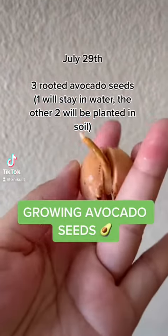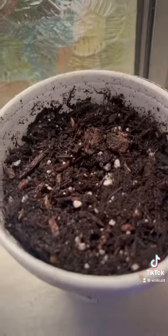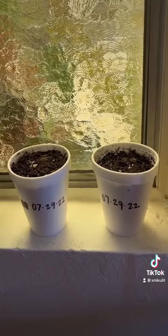Here are three avocado seeds I had ready to plant. I wanted to do an experiment — I kept one in water and planted the other two in soil. Let's take a look a few weeks later.